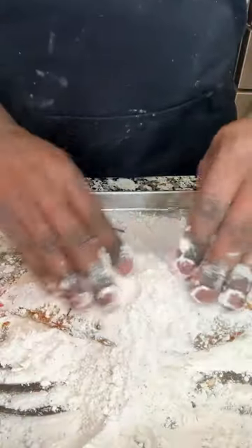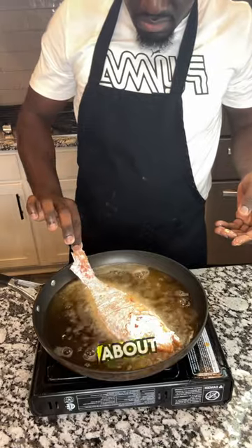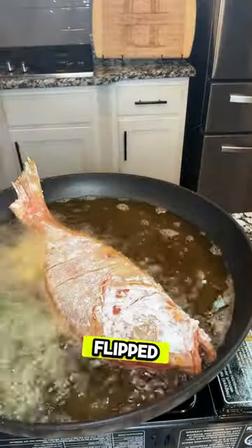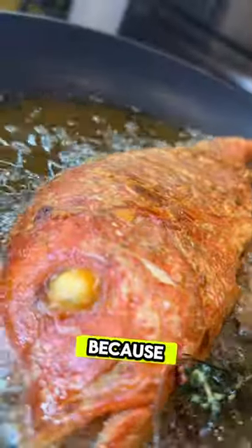Coat that with some flour, deep frying in some hot oil — I did about three to four minutes each side, flipped it up, added some garlic, some scotch bonnet, and I also started to fry some plantains because you just gotta have it.